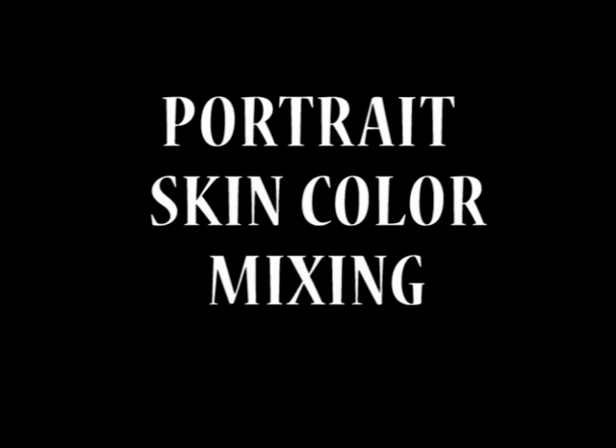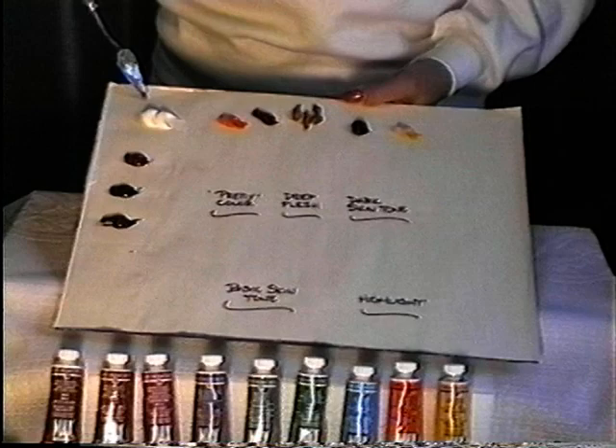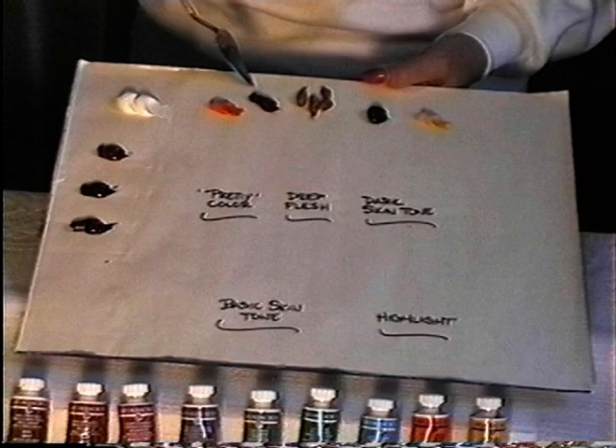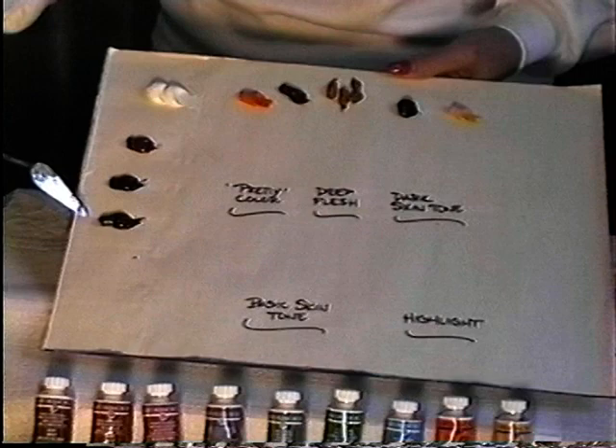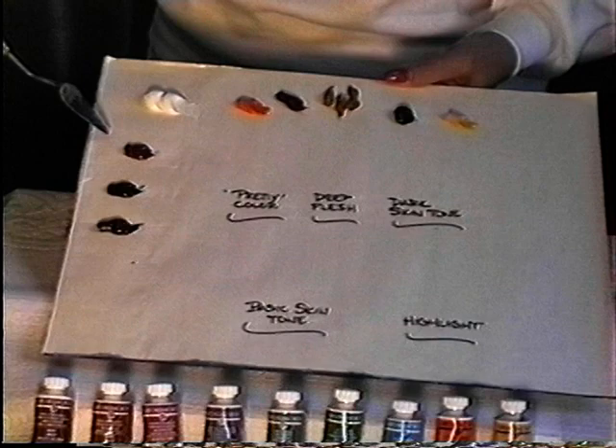Join me as we mix our portrait color string. We're going to use white, cadmium orange, rose madder, raw sienna, dioxazine purple, and Naples yellow. Down here I have burnt umber, Payne's gray, and burnt sienna.